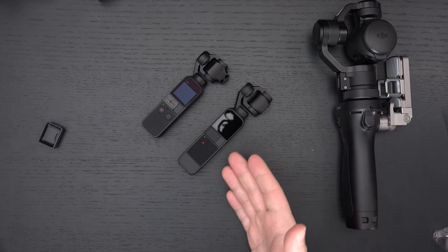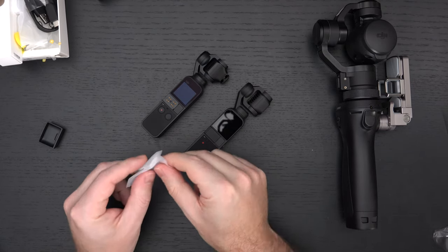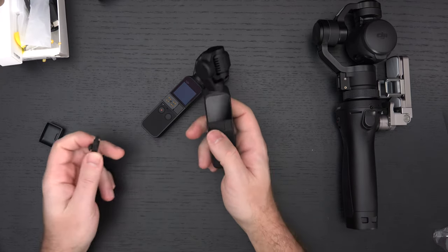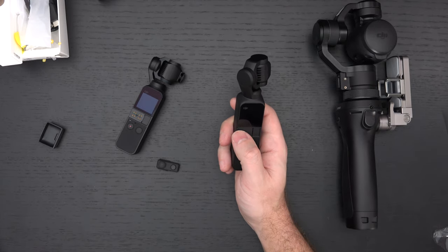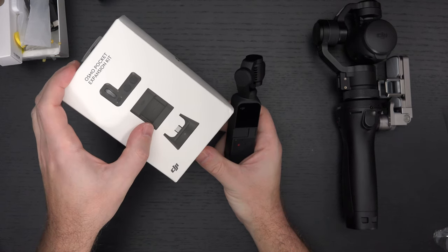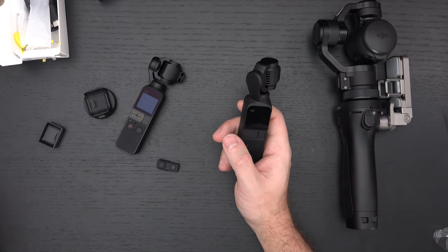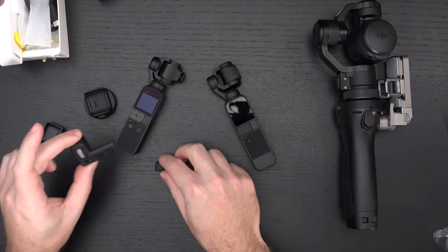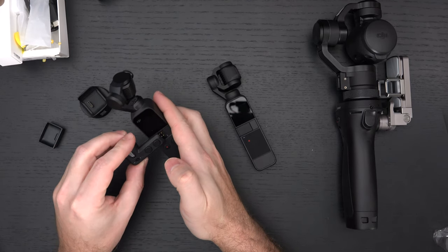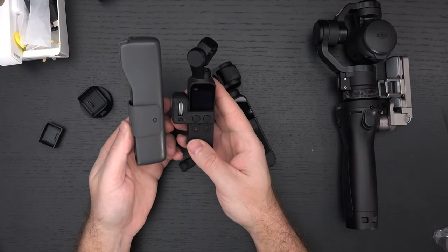The mini control stick — I believe that now comes included. This is another reason to go with the base configuration, because this used to be a very expensive accessory. The only way to control the gimbal on the original was to buy a bundle that was over $100 US, which gave you the Wi-Fi/Bluetooth module, a holder, and the actual gimbal control. You can see I have those accessories here — it's a bit of a mess. I actually think this new Pocket 2 is a higher-end piece of kit, even without trying it yet.